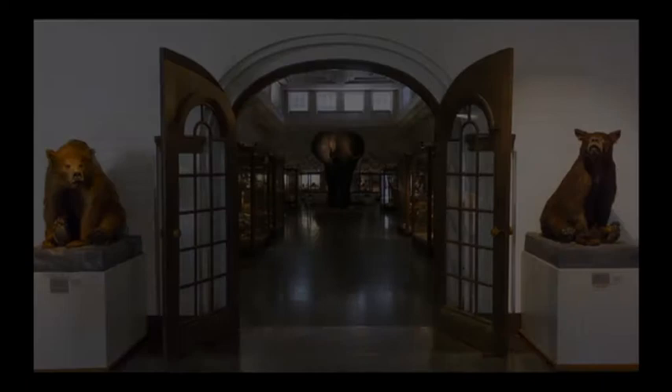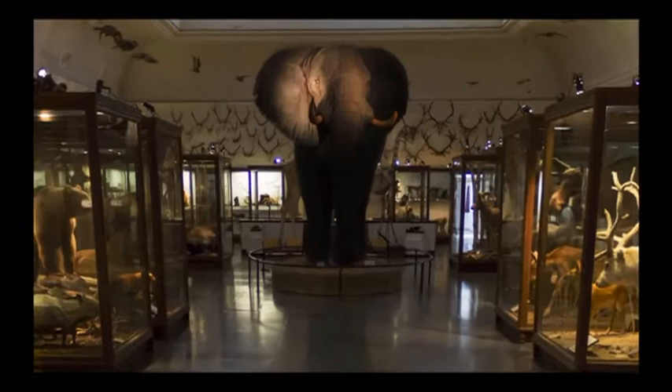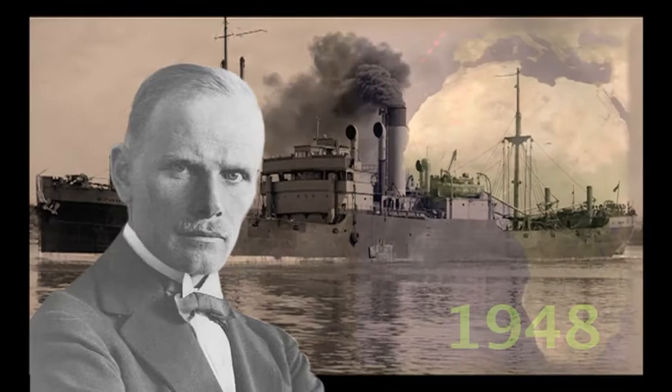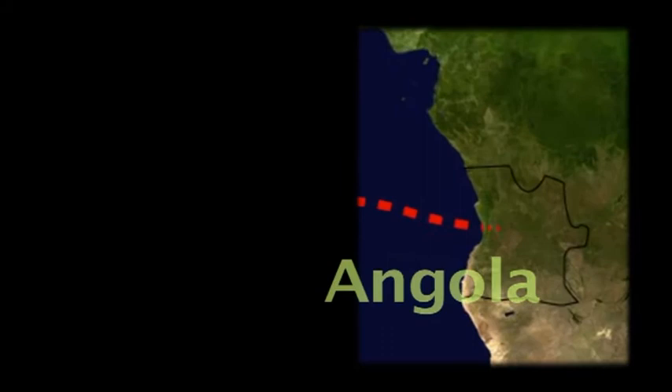On December the 4th, 1948, taxidermist David Holanda achieved his major goal: to shoot an elephant. In July 1948, he was finally off to Portuguese West Africa to fulfill his dream. With the help of local porters and a Portuguese hunter, he set out on an elephant hunt.